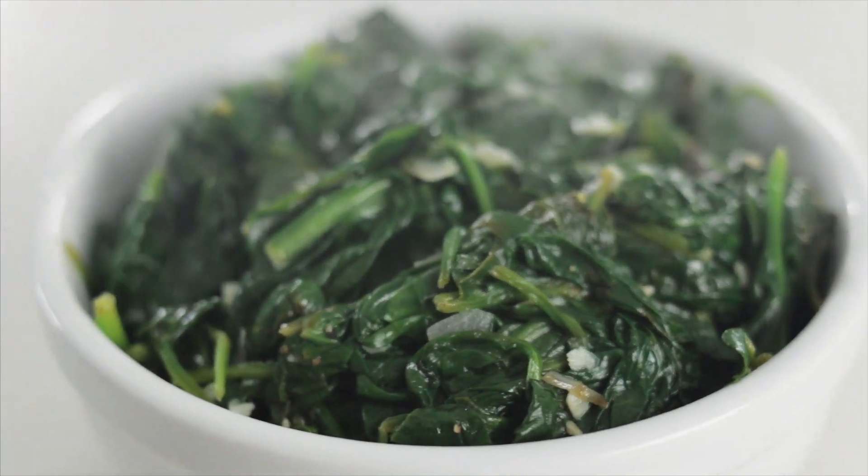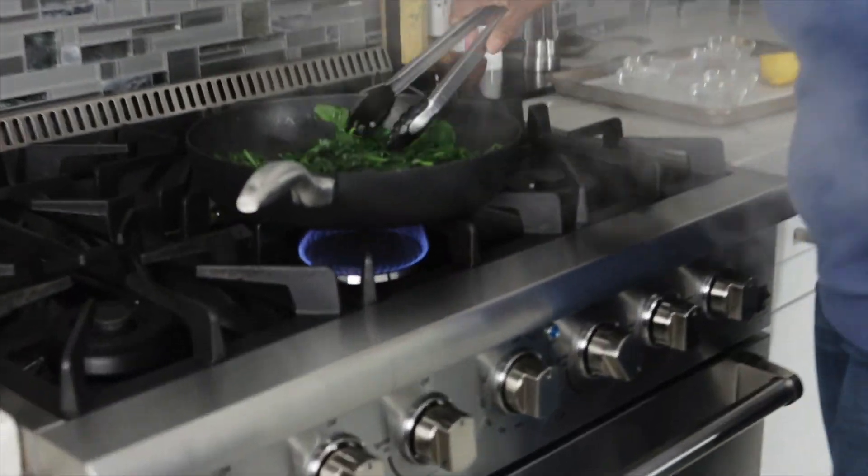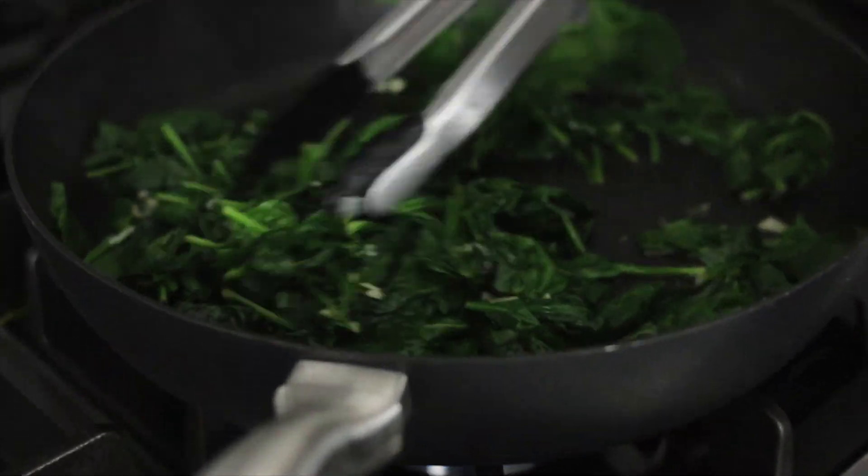Hey, it's Lisa with an Appetizing Life, and today I'm making one of the easiest side dishes: steamed spinach with garlic and lemon. I feel like steaming is one of those forgotten techniques, but it's so easy — there's no reason not to use it.